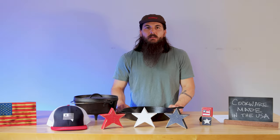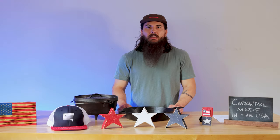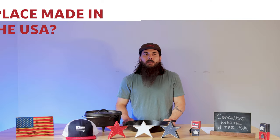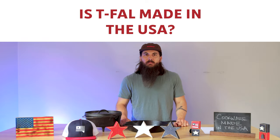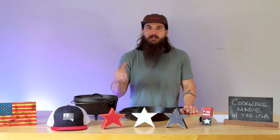Next is Farberware — some of their cookware sets are assembled in the US, but they primarily use imported components. Next is Our Place, which has burst onto the scene in the last several years for their nonstick pans, but unfortunately pretty much all their stuff is made in Thailand, China, and Mexico. And finally, T-fal markets themselves as the number one nonstick cookware brand in the US, but none of their products are manufactured here — they're primarily produced in France.